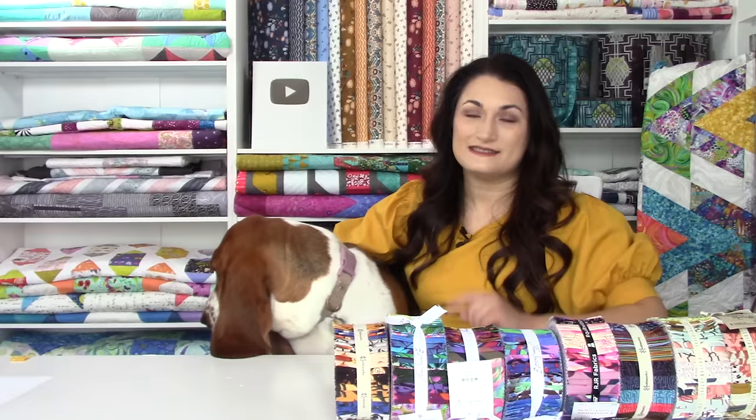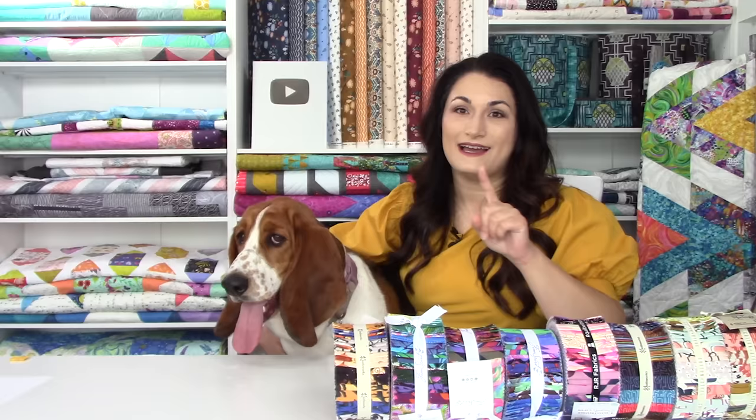I'm going to let her take a break because she's not used to stardom, and we're going to take a peek at these and list off my top nine patterns that you can make with a Jelly Roll in one weekend for National Sew a Jelly Roll Day coming up September 17th, 2022. I'll tell you when it's on sale or free and we're going to show you Jelly Rolls in between.